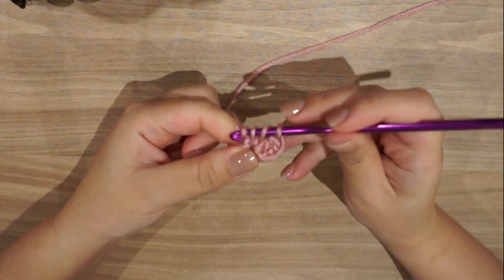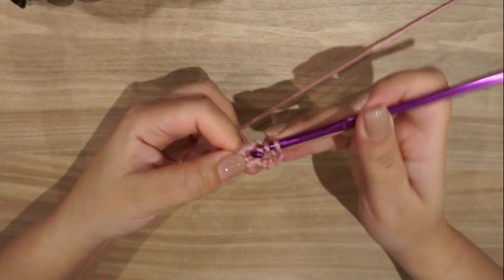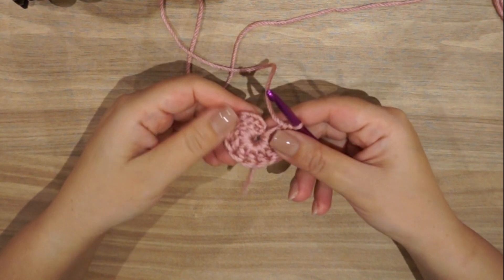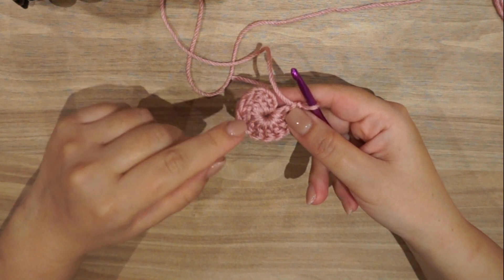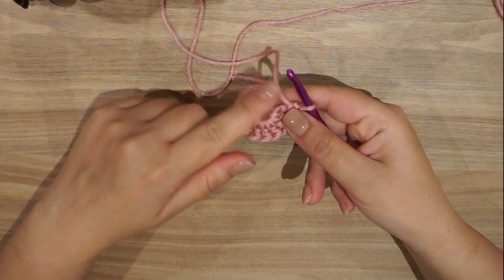If you are a beginner and still new to the double crochet, I'll put the link in the description box to see how to achieve a simple double crochet stitch. Here I have 11 double crochet plus the chain three.